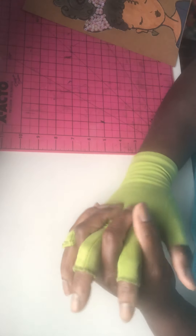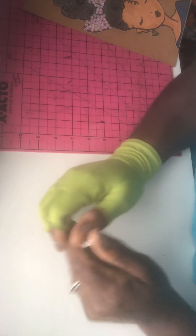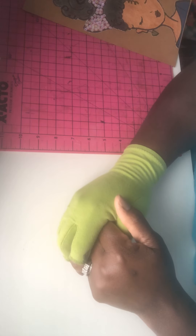Hi guys, Rita here and welcome back to my crafting space. I just want to say as a disclaimer that this video is not intended for kids — 18 and above only, please.